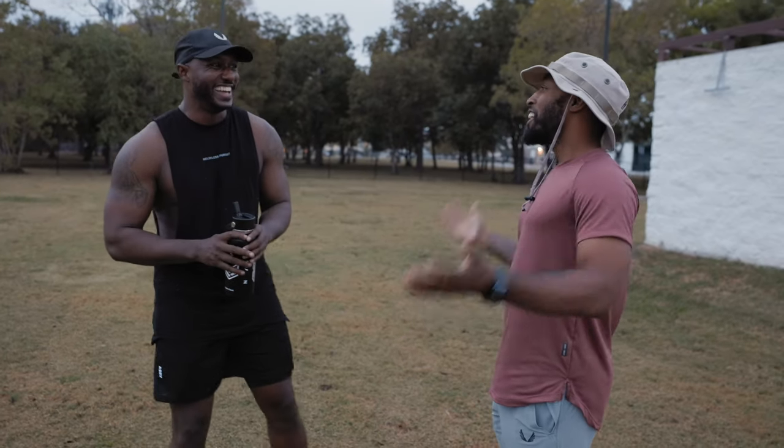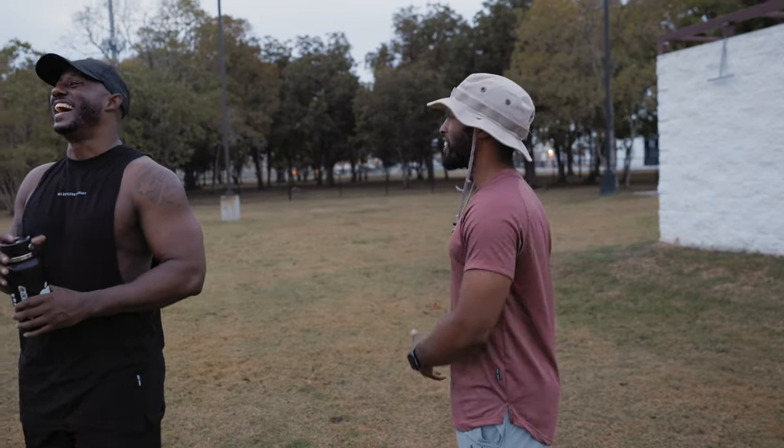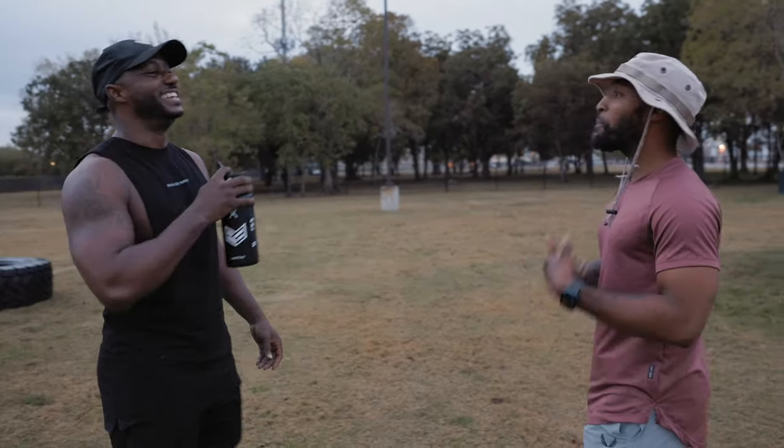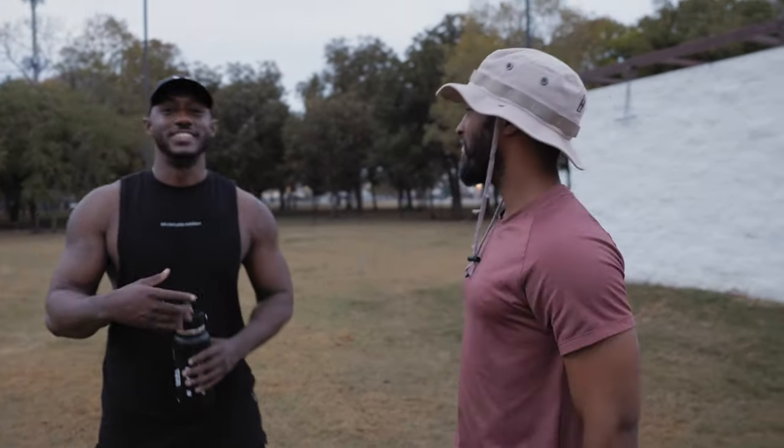Spending the morning with Johnny and shooting this spec ad was a ton of fun. We had probably way too much fun making it happen, and I definitely enjoyed the challenge of working with a new type of lens. I've shown you guys a couple of shots throughout this video, but I think it's time I show you the finished video so you can see what I was able to create with this anamorphic lens in just a couple of hours.